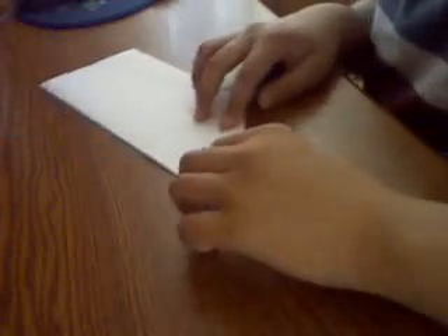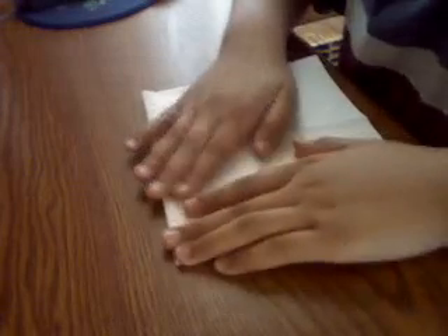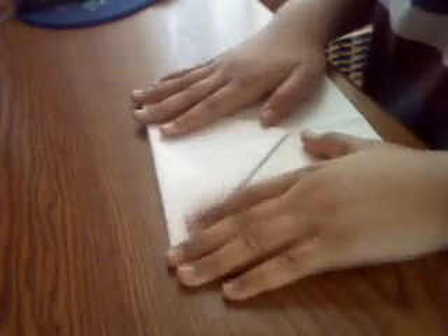Now what you do is open it and fold your paper down. You have to fold that top triangle all the way down and try to line up this crease right here with this crease right here.